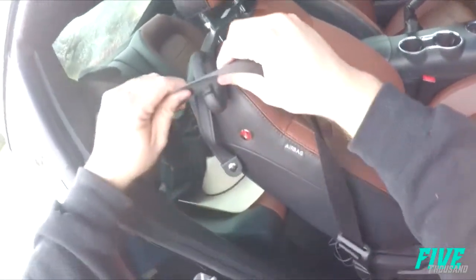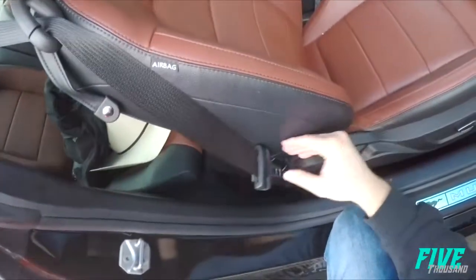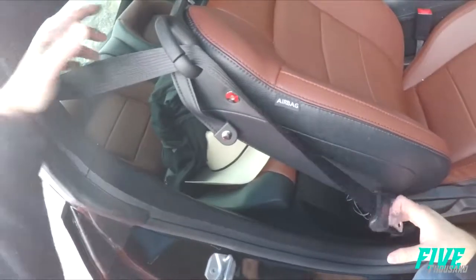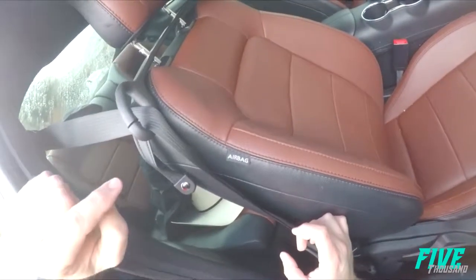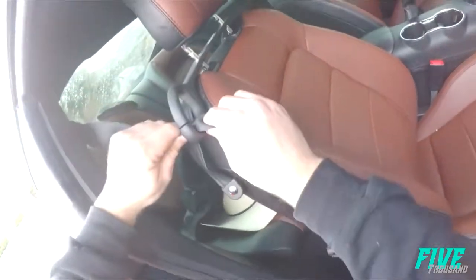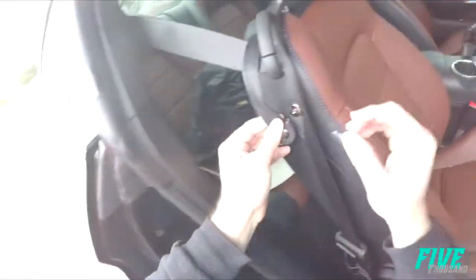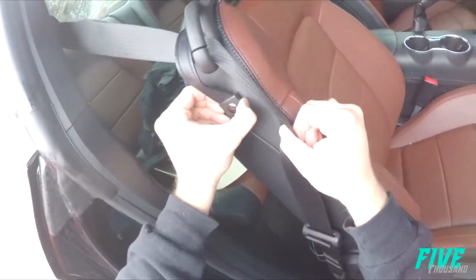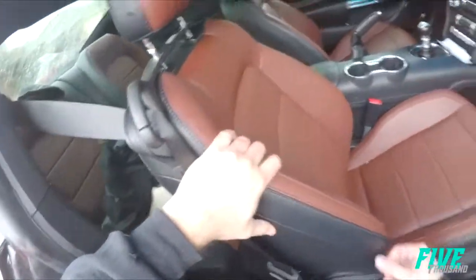Now take the seatbelt and slide it in. It will make your seatbelt look a little funny while it sits because it's twisted up a little, but that's normal. The only complaint I've had so far is it will slip out of this little notch for whatever reason. To combat that, I've just put this piece back on. That's it — super simple.